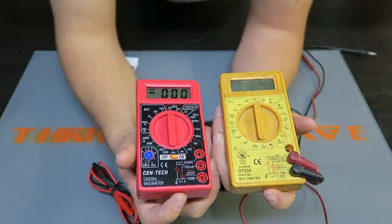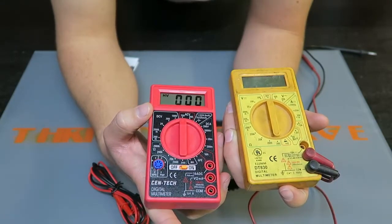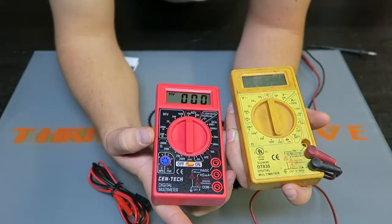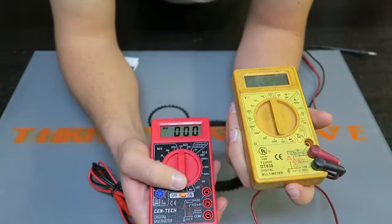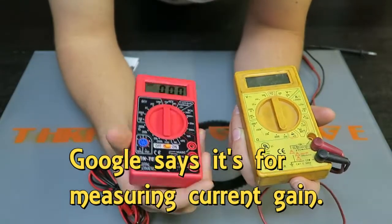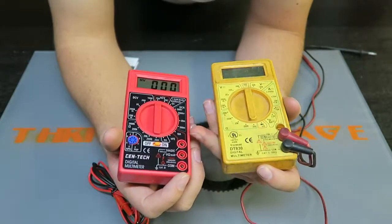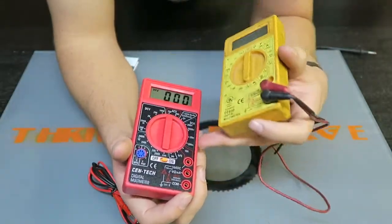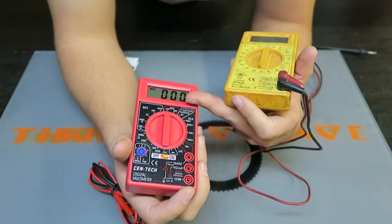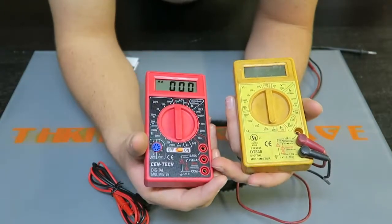For DC current, the Harbor Freight goes up to 1000 while the Walmart one starts at 500. Harbor Freight doesn't have a 500 setting but goes right to 200, and then they're the same throughout. Resistance is the same on both, and the diode polarity test is the same. I'm not sure what the HFE setting is — I'm not seeing that on the old one. The Harbor Freight has a 10-amp setting and an 1.5-volt battery option. For AC voltage, Harbor Freight has 750 and 200, while the Walmart one has 500 and 200 — so a couple of different reading ranges.